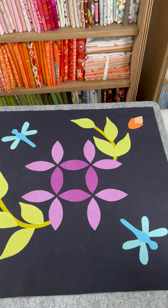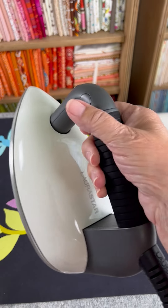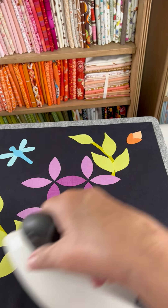Here's how I press my piece once I have all of my appliques in place. I hold the iron in my hand — the iron is my tool. I don't just set it down on my piece and then rub it back and forth.